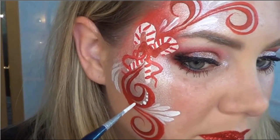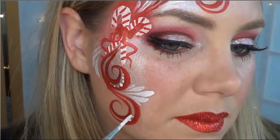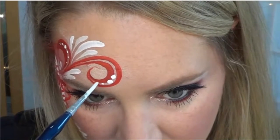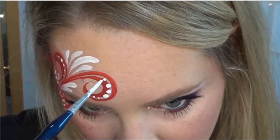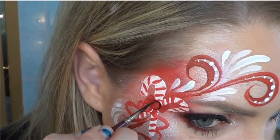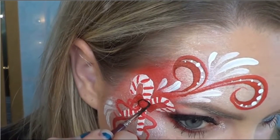For another cute effect, I decided to put dots inside of my double swirls. Start with the largest dot in the center of your swirl, and then work out from there, getting smaller as you go. Now it's time to outline, and I decided to go with a really thin outline because I didn't want it to overpower the design.